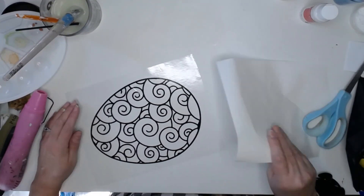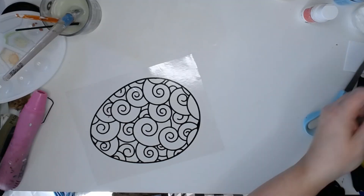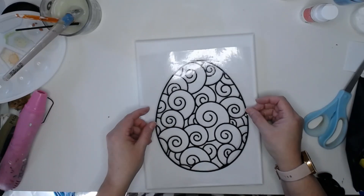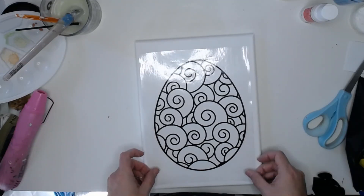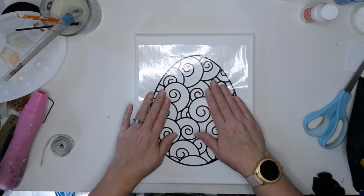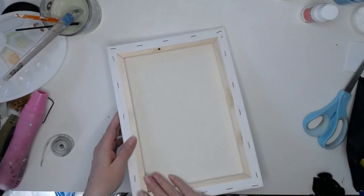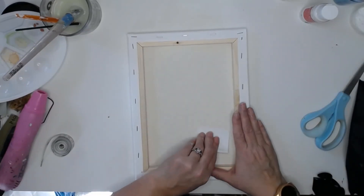Okay, so there we go, we have that backing off and I'm just going to center this where I want it on my canvas. Because the canvas has some give to it, I'm going to flip this over and work on adhering it from the back.